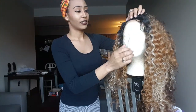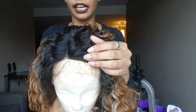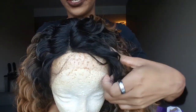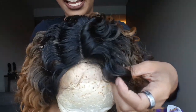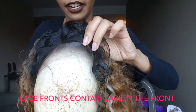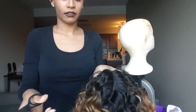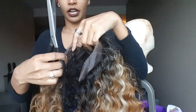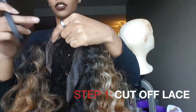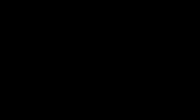What makes a lace front wig is the lace toward the front — this little plastic-looking material right here is the lace. You're going to need a pair of scissors, anything sharp. You're going to cut the lace as close to the hairline as possible, but not so close that you're cutting the hairs — don't do that.